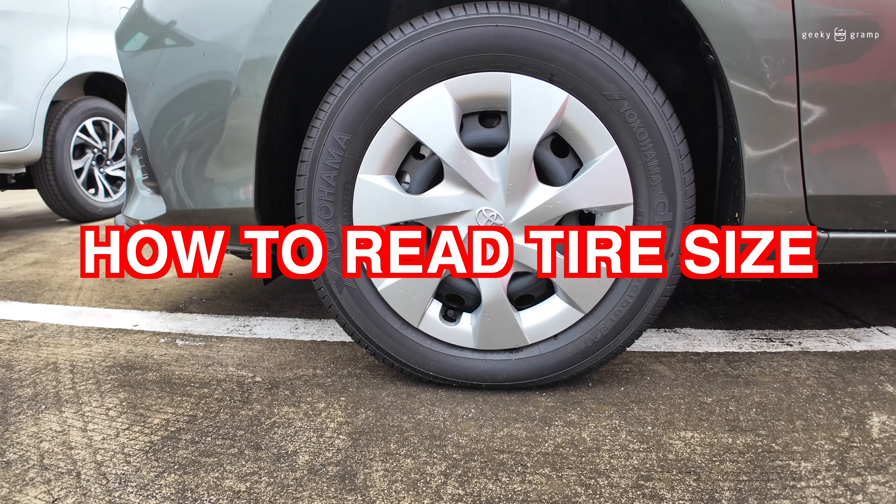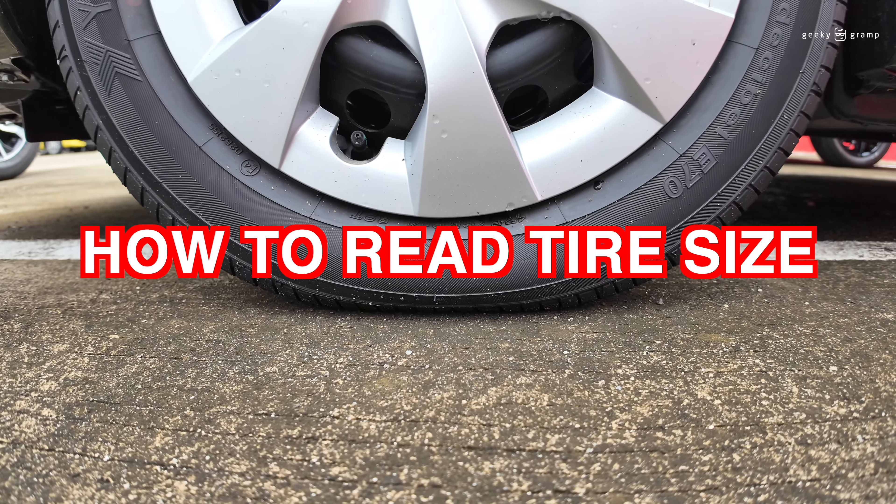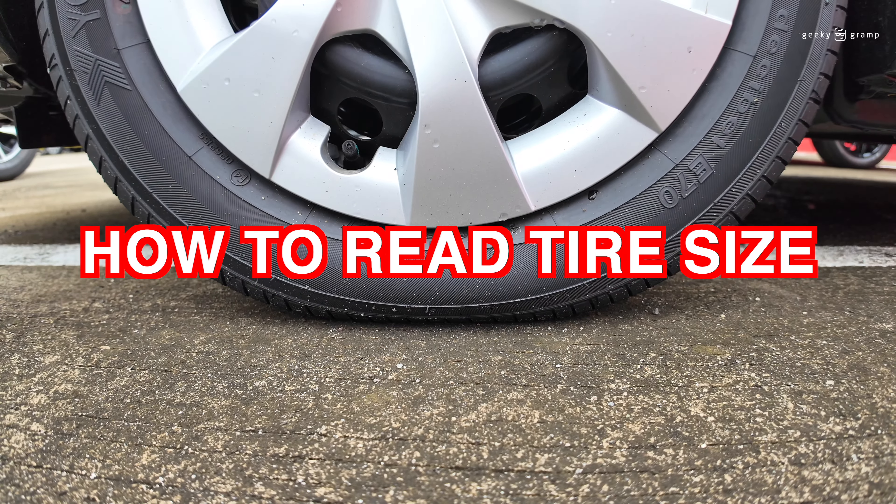So for today, we're going to check how to compute the size of the tire.